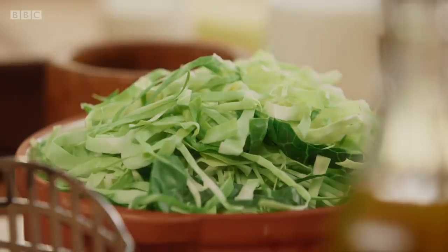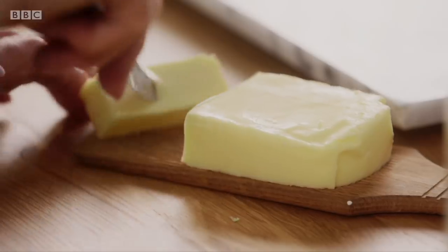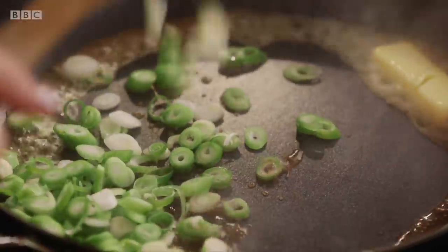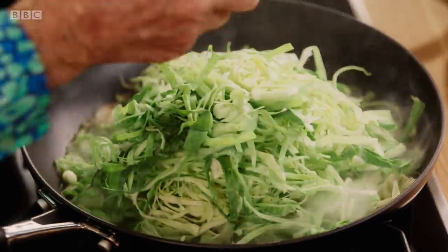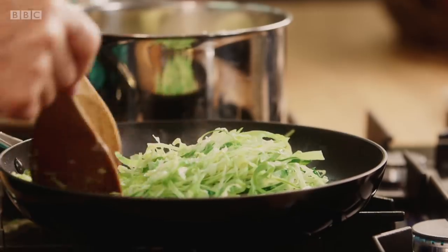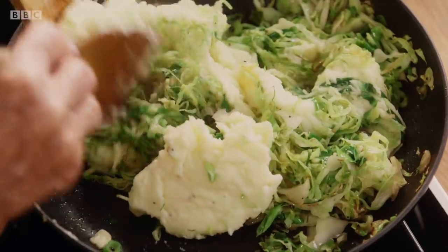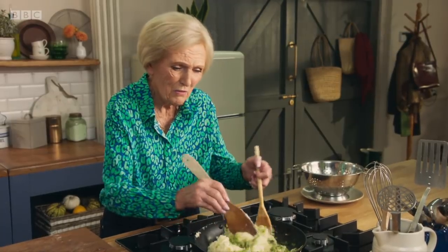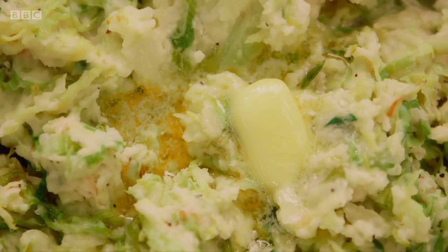But to make it even better, spring onions and cabbage. First of all, a generous huge knob of butter in there. Cook these gorgeous green vegetables for about five minutes before adding the mash. That's great, isn't it? I could eat it right now on its own. It's one of the simplest things in life and it is so delicious.